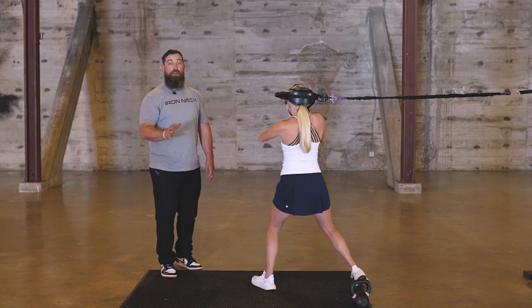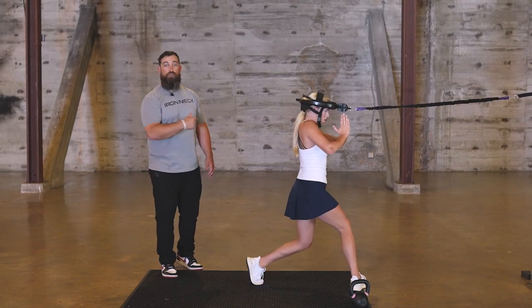We look to do 10 repetitions, where a left and a right counts as one, and we'll do 10 total.